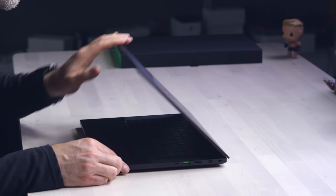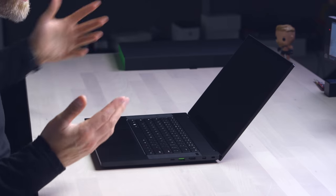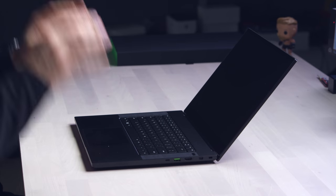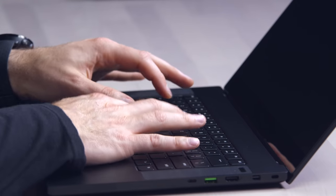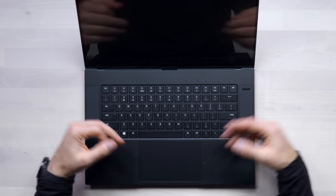The screen doesn't actually go back very far, and maybe I'm just spoiled with all the ThinkPads I've been using, but it stops right around here. I get it — at this type of setup, that's probably as far back as you'd ever need it. It's a tiny little nitpick. The keyboard is chiclet style with a little bit of travel to the keys. I talked about this on a previous Razer laptop video — they've improved this keyboard. This could be fine for me, I could type it out.